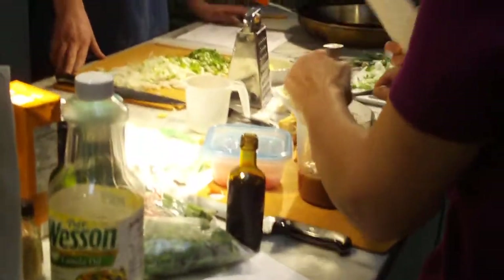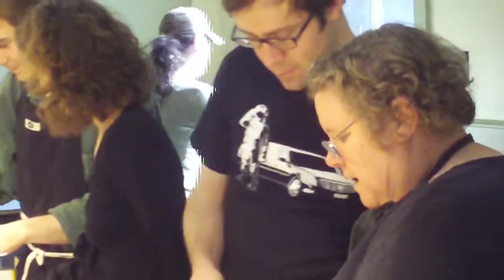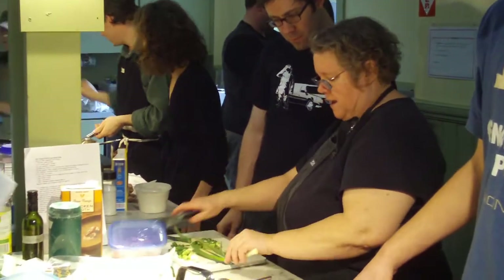For the stir fry, the pieces of scallion don't matter so much. But for almost any other stir fry — any other application of scallions — this would be good. It would be good.